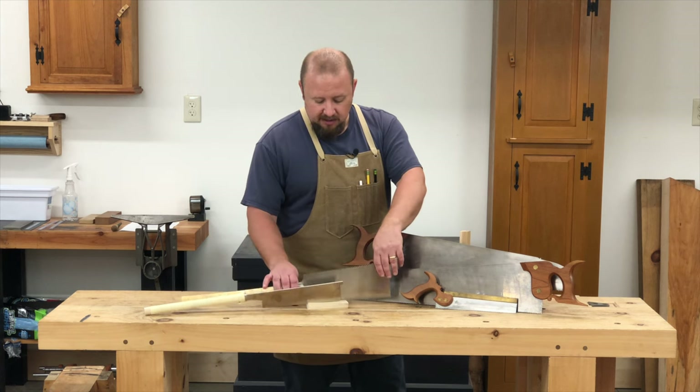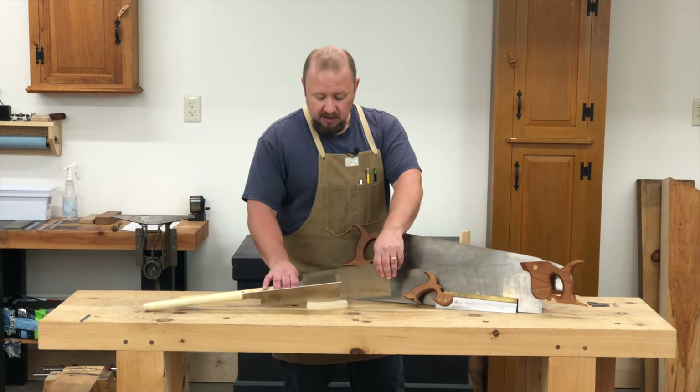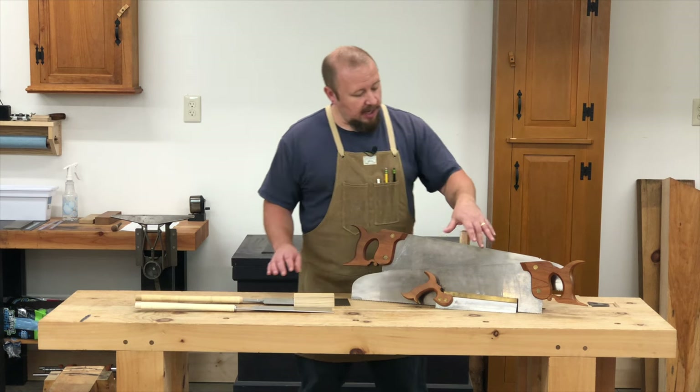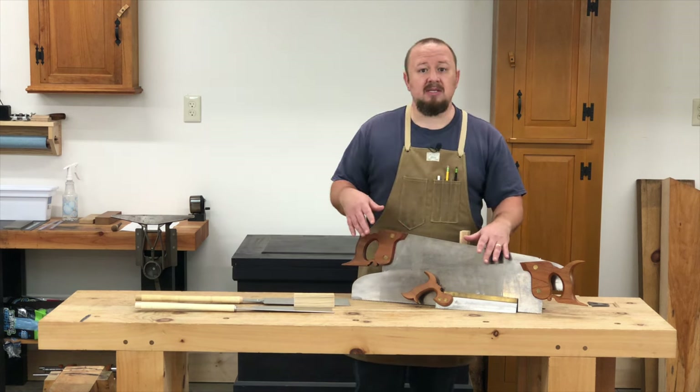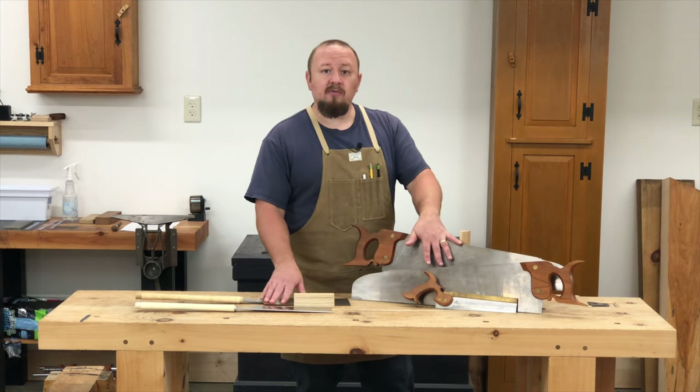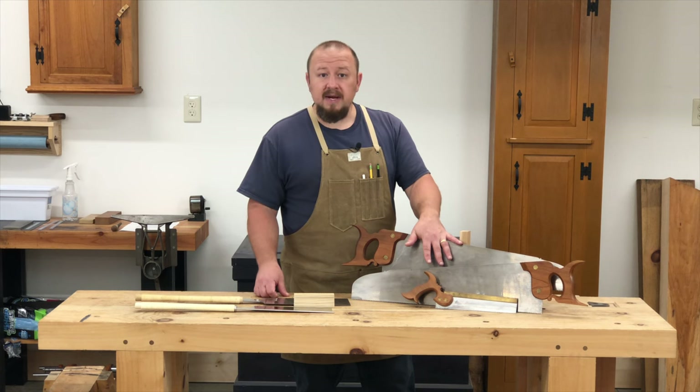Just like my Western rip saw which has 5.5 points per inch and my Western cross cut saw which has 10 points per inch. Both of these saws are designed for the initial breakdown of stock.